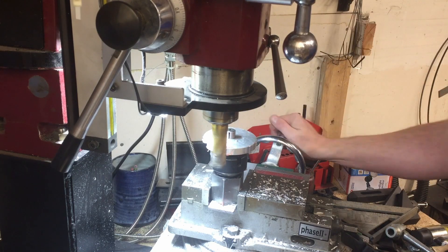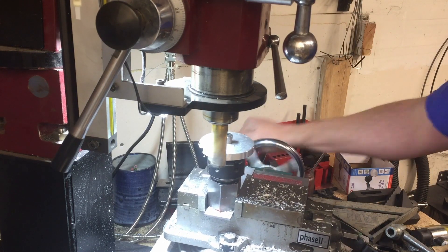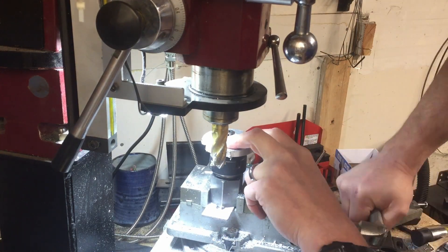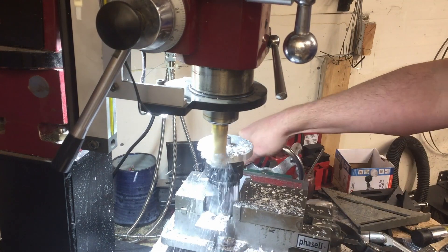If you're wondering why the cutting fluid is red, it's because it's automatic transmission fluid. I found that ATF is one of the best cutting fluids when working with aluminum.